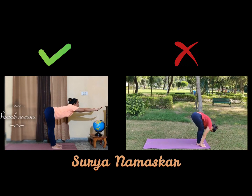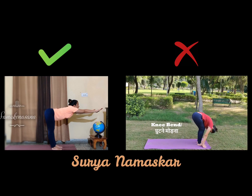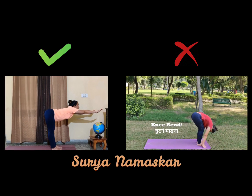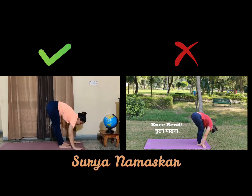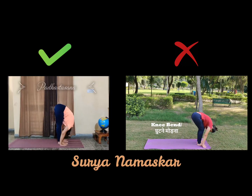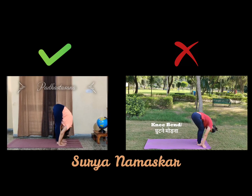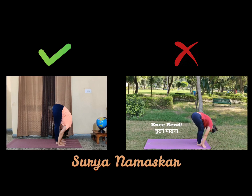Can you see the 90-degree angle I have made? Make your spine erect and look straight, look in front of you. Now with a complete exhalation, try to place your palms next to your feet and try to touch your knees with your nose. This is your Padhasthasana.